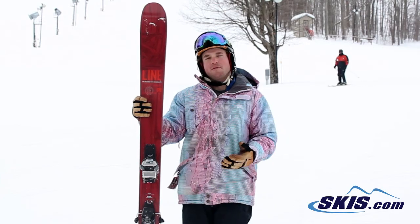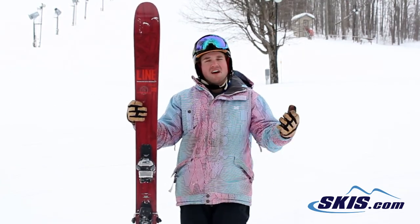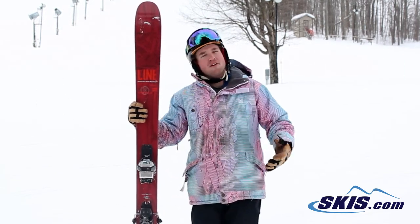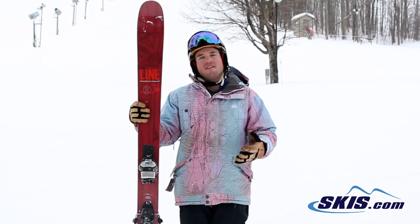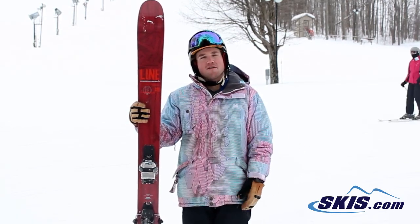It's extremely smooth with the urethane sidewall. For a 108 waisted ski, you can kind of carve on anything. Really wide arc and carves. You can really get the ski out from under you on the hard pack. In the soft stuff, this thing is going to float really, really well. It's extremely stable and forgiving. This is your kind of do-it-all ski for the advanced skier that wants to go everywhere.